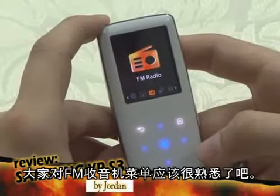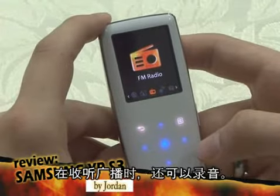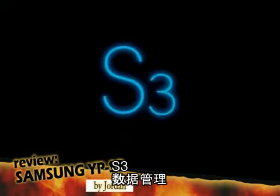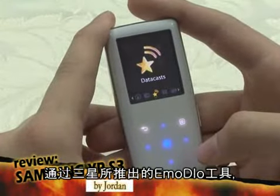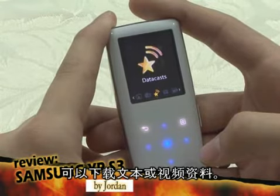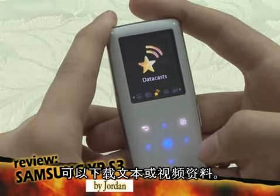I'll assume everybody knows about the FM radio menu — you can listen to radio and record the sound. Using Imodio, a program distributed online by Samsung, you can download text, video files, and so forth with the S3 and use them.